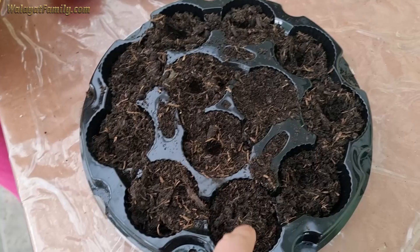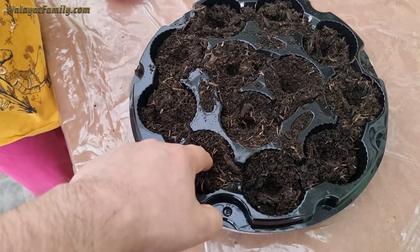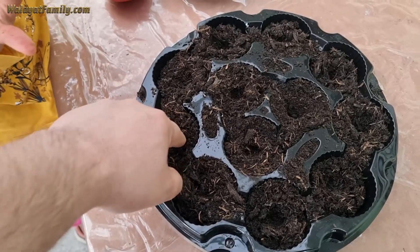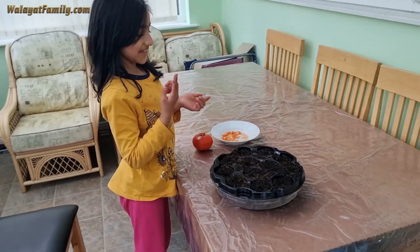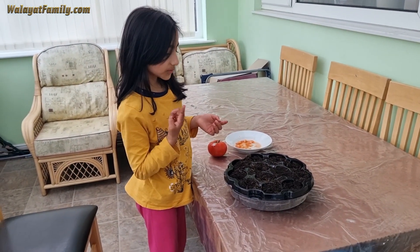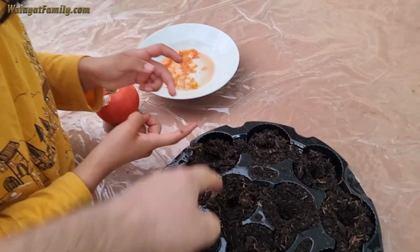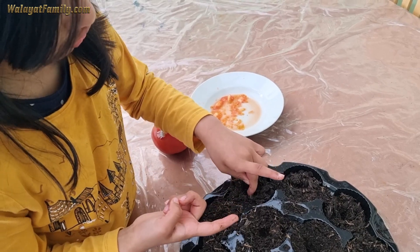So plant them in the holes. Do you know what this container is? It's a pastry container — we're going to put the seeds in a pastry container, saving money. Which one should we put in next? You're going to be an expert by the time you're done.